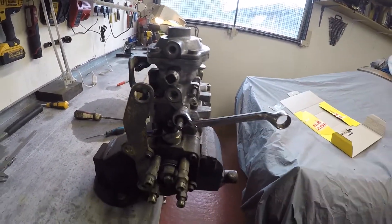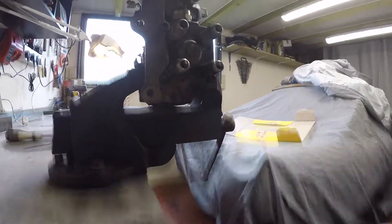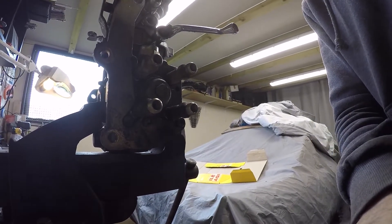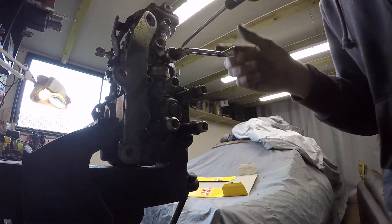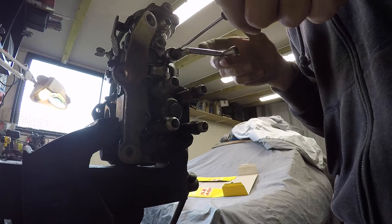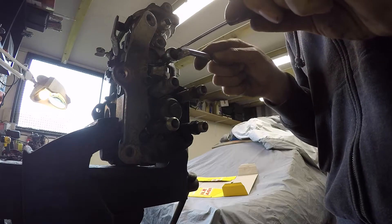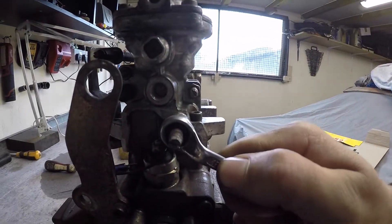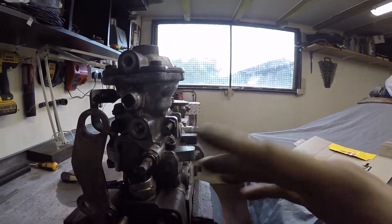Crack off the lock nut. I'll pop the camera down as I need both hands. I'm going to go in half a turn on the screwdriver — 180 degrees clockwise. Half a turn, and then lock it off. That's all I've done: half a turn clockwise. That's it, all done.